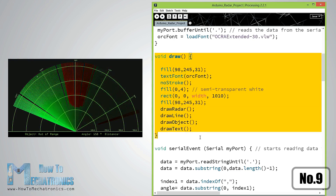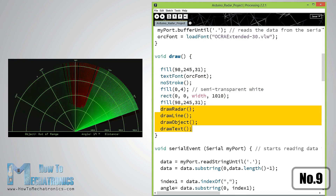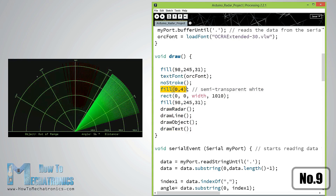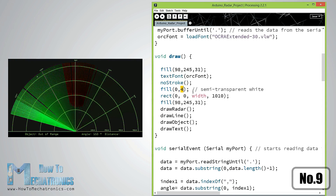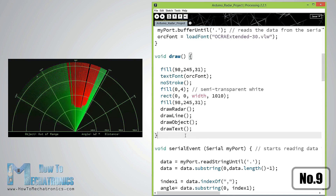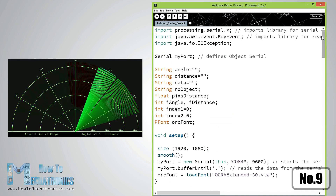The main draw function repeats all the time and draws the screen. I'm also using the fill function with two parameters for simulating motion blur and slow fade of the moving line. You can find this source code on my website with a description of each line of the code.